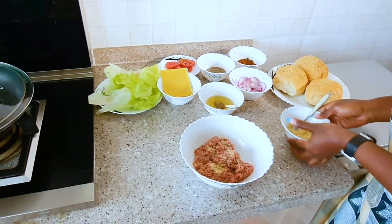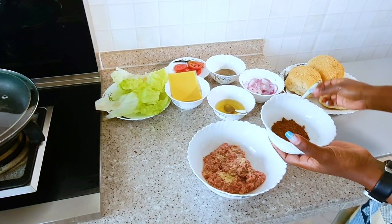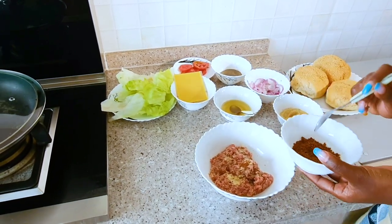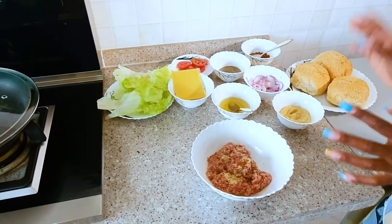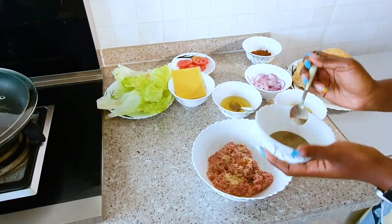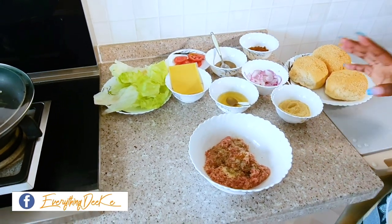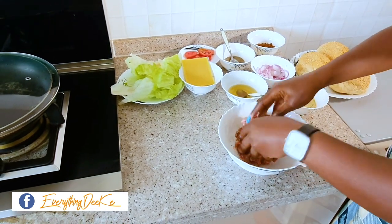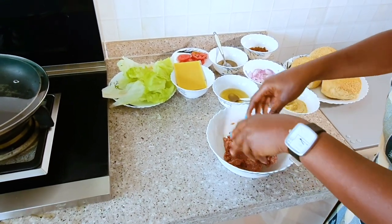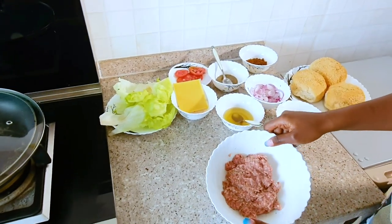We are adding breadcrumbs to the beef as it acts as a binding agent. Then we add chibundiro — it's basically ground natural spices that gives your food that added extra yumminess. This is the hot one, so you just put a little bit of it. This is the mild, and then there's one without chili. Then we add black pepper, a little bit as well. Remember, these spices are not the standard to be used — you use whatever it is that you like. The spices you add are according to your liking.